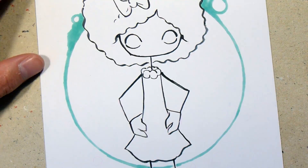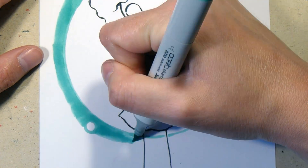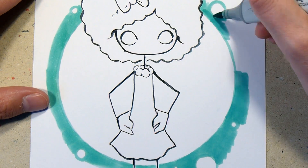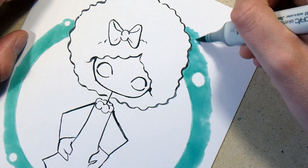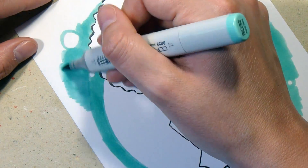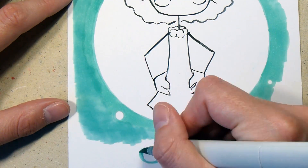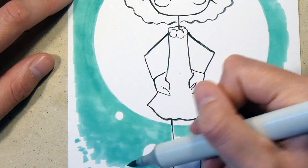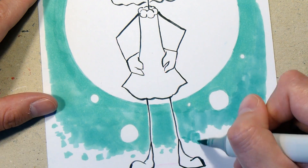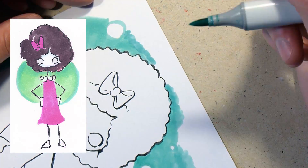I really didn't know what colors I wanted, but I knew I wanted the hair to be dark. I decided to try doing some kind of skin color, which I normally don't do on these characters, but I think it paid off. I also kind of wanted a pink dress, but as you can see in the first color thumbnail, it really didn't look that good together.